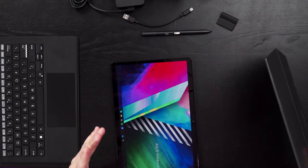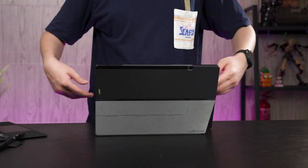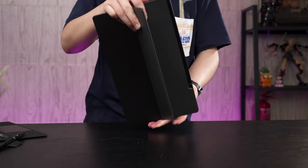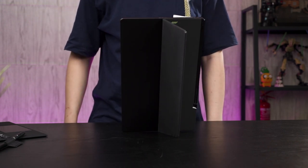Then comes the other accessory in the box — the magnetic cover stand. It snaps to the back of the device and provides two functionalities: a kickstand and protection. This little kickstand can prop up the device, and you can also extend it outwards a bit more and use it in vertical mode. Personally, I don't think I'll be using this device with the magnetic thing detached, so I'll just leave it permanently attached to the tablet.